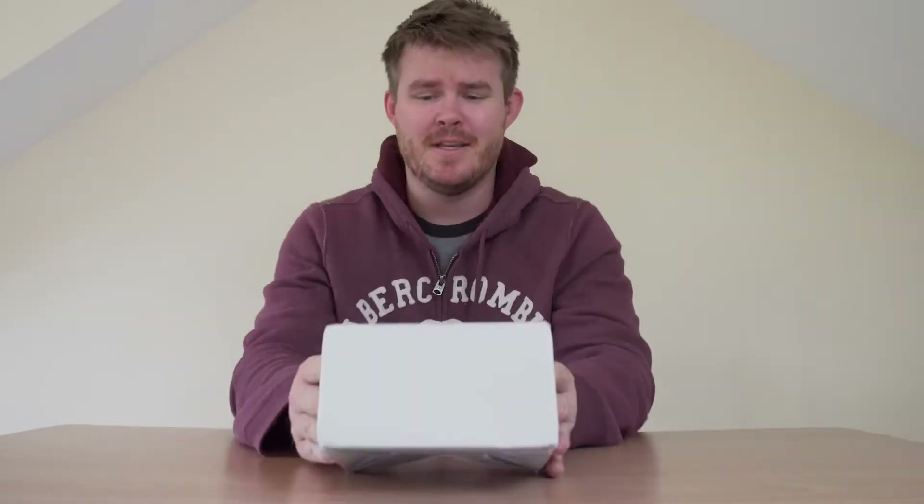Pretty simple design by the looks of it. The main purpose is to provide a central location for you to throw all your Apple products on in an aesthetically pleasing stand and not have to worry about them jumping off your bedside table.